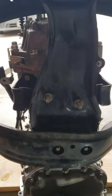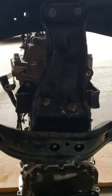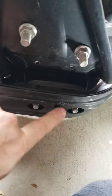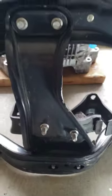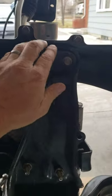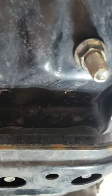I just bolted the WRX crossmember right up to it — right there. You can just keep the whole thing as one assembly. Just don't undo these bolts and don't undo these down here. The reason I put my whole WRX crossmember on is because I already put the more solid bushings in here and the more solid bushings down in here.